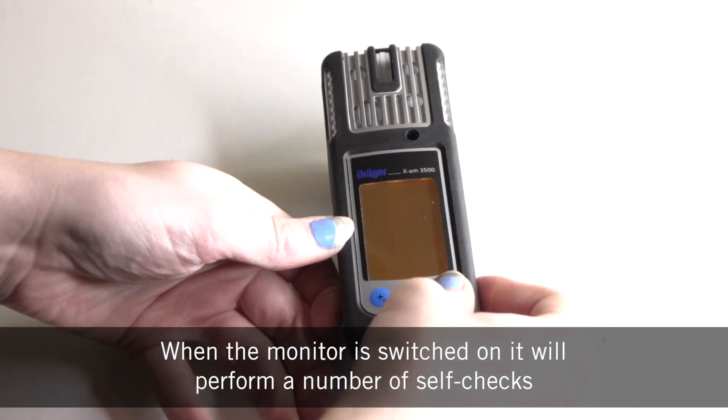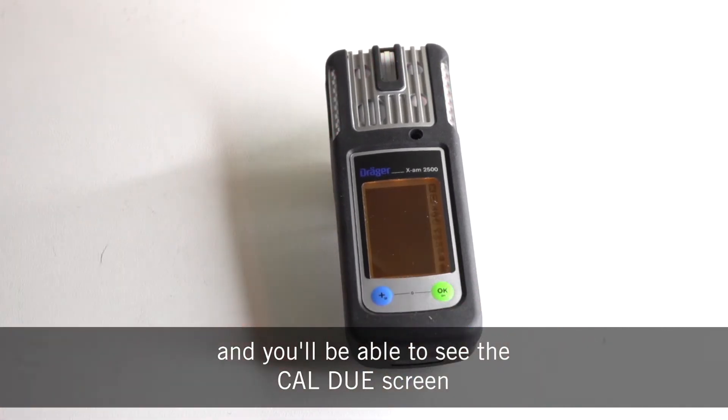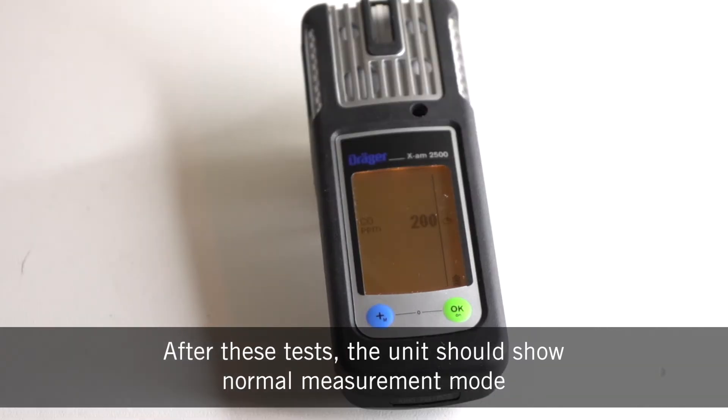When the monitor is switched on it will perform a number of self-checks and you'll be able to see the cal-du screen. After these tests the unit should show normal measurement mode.